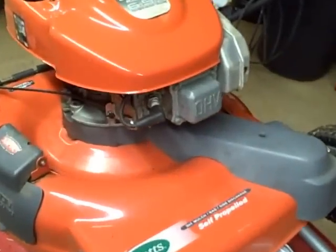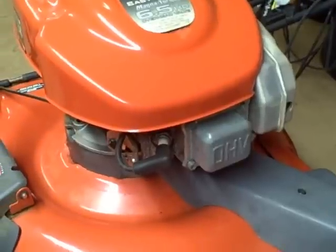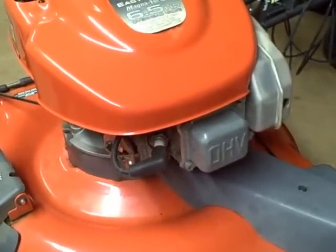In this video I'm going to show you how to adjust valve lash on a Tecumseh overhead valve engine. It's a 6.5 horsepower and the engine model number is OVRM120.